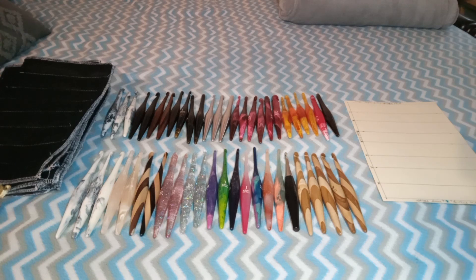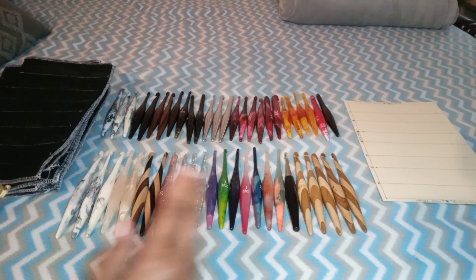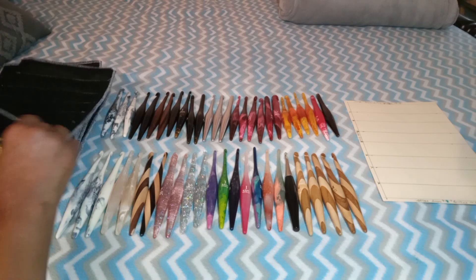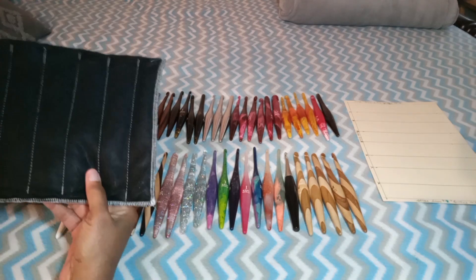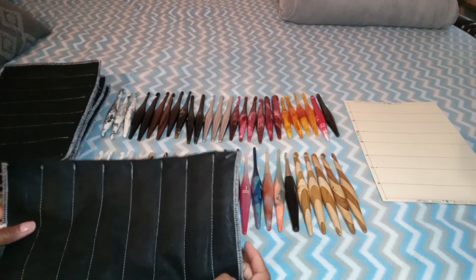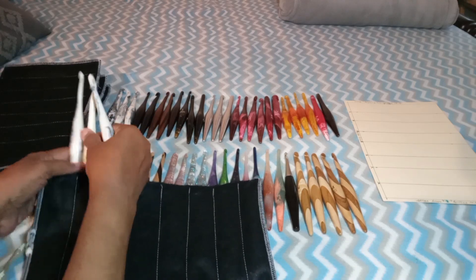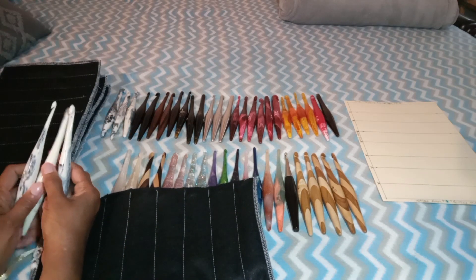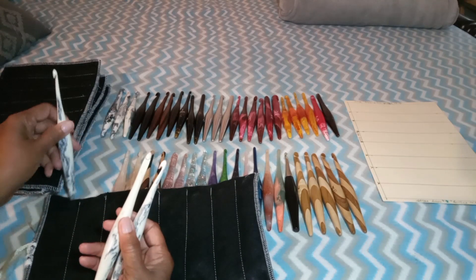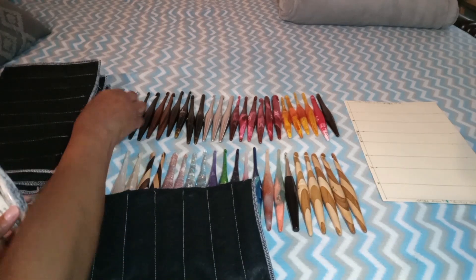I'm going to put them in according to style, and usually when I do that I start with the smallest one and go to the largest. Let's see — here's one; I don't think this is one of the older ones. We'll see who's the smallest and who's the largest — definitely the smallest goes first.